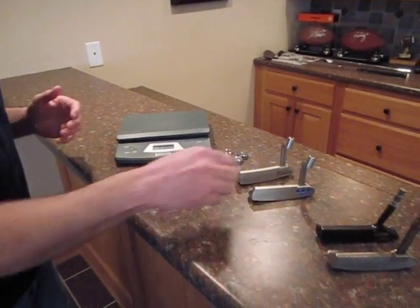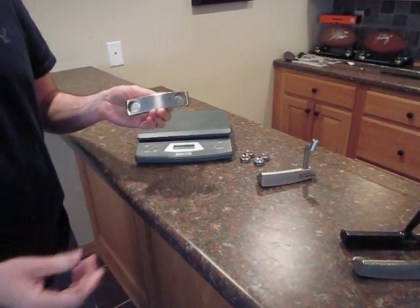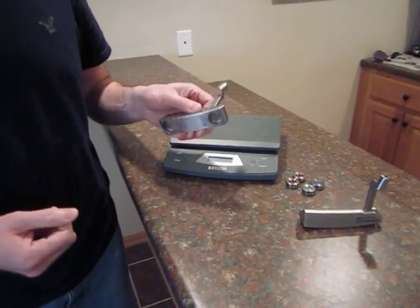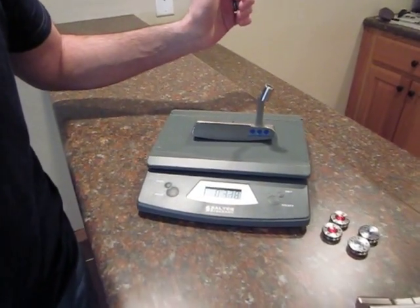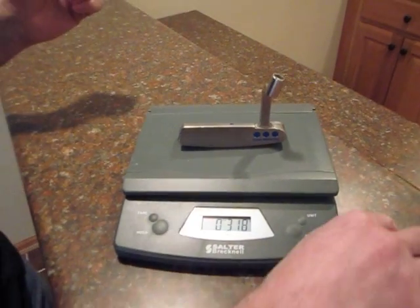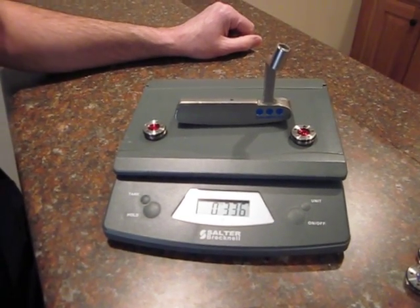In recent years, starting in 2009 with the Studio Select series, we've had the option to change the weights out of these putters. There's been some question of: if I put two 10-gram weights in my putter, what's that going to make it weigh? I want to demonstrate that by showing you the weight of the empty first-generation Studio Select putter head — right around 320 grams. The idea is if you put two 10-gram weights in that, you're going to be at around 340.